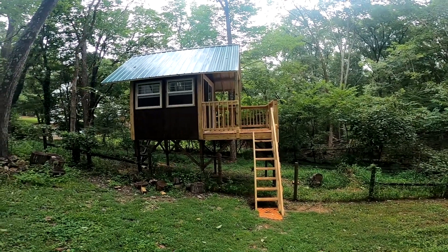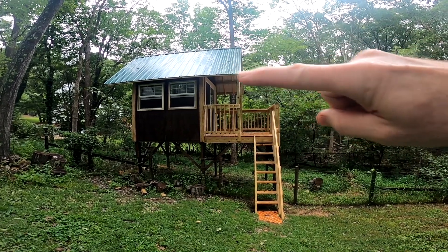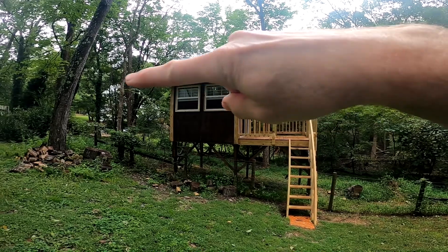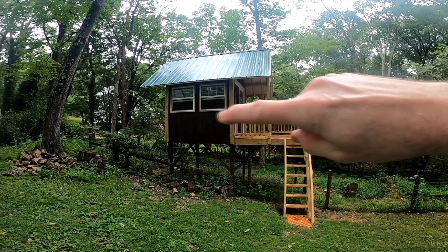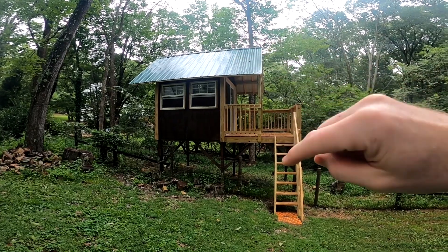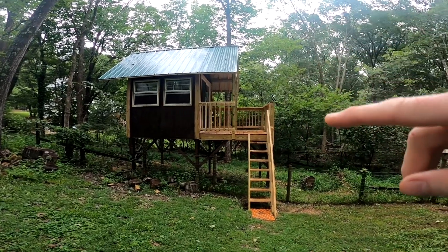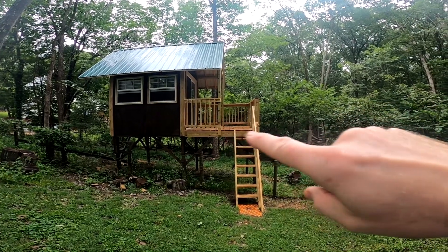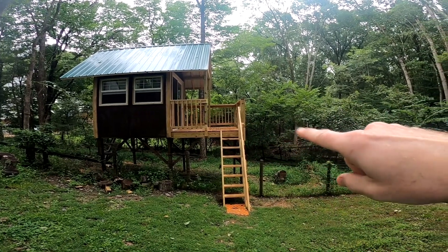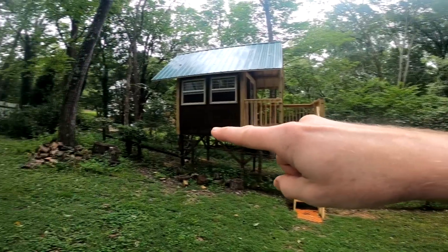Here's the treehouse. It's got a metal roof, there's a four-foot overhang on this end and a 32-inch overhang on that end. The main treehouse part is eight foot by eight foot by eight foot. The roof is on a 45-degree angle. The porch is eight foot by almost eight foot long. The highest point on the back corner is just over eight feet and right here is just over five feet.